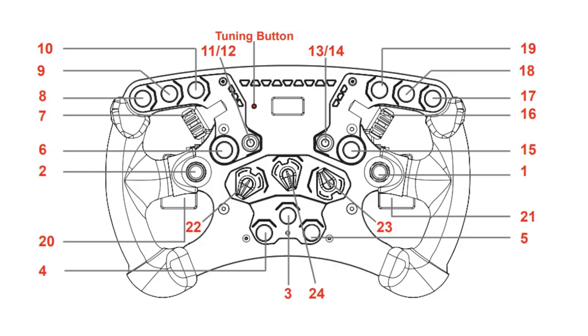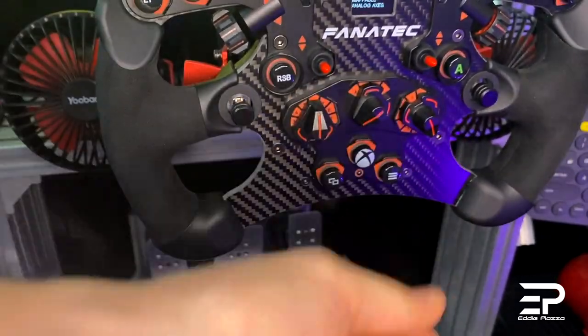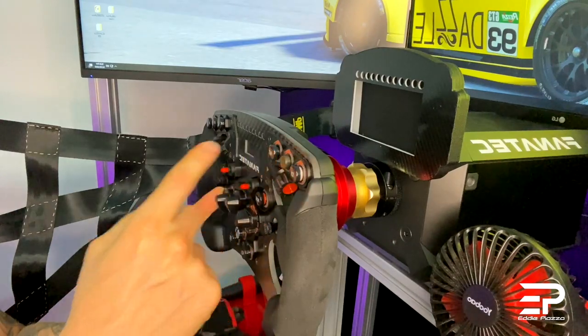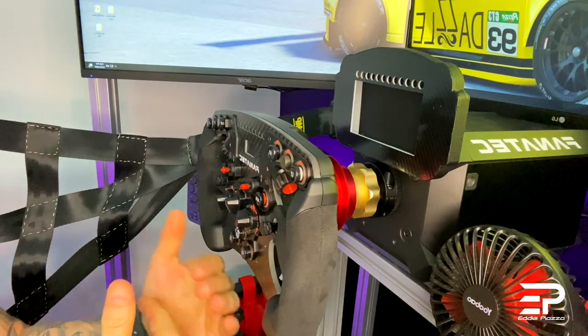We can add a lot of functions. For example, the three buttons in the middle I'm using for traction control, brake bias, and ABS. Then we have a lot of other buttons we can use for the pit limiter and many other options that our software offers us.